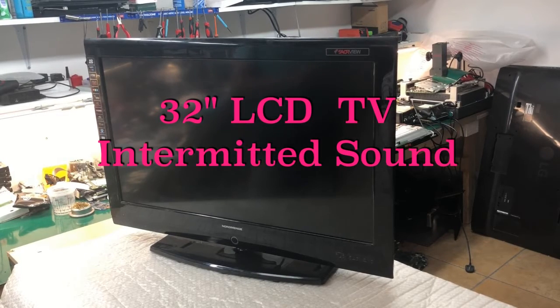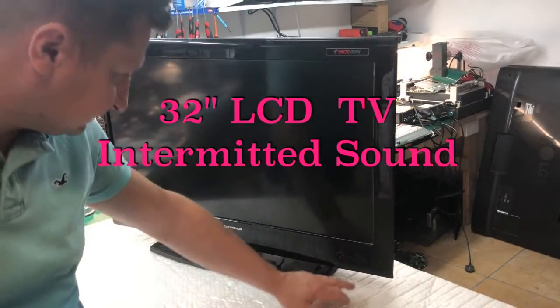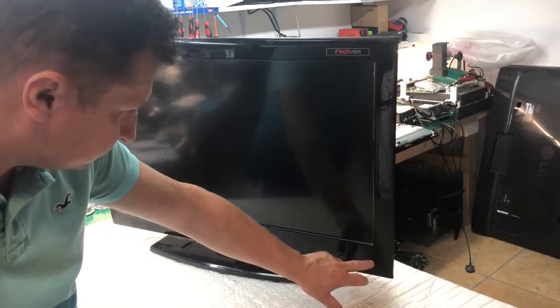Hello. Today we have this TV — Nordman, the torture teacher. It's a pretty old TV, but we have to fix it because we brought it in here to fix it. We'll check what's going on.